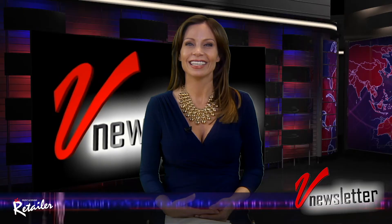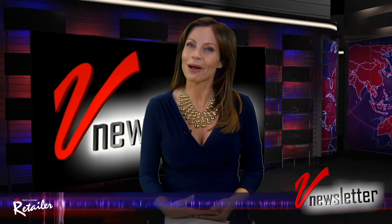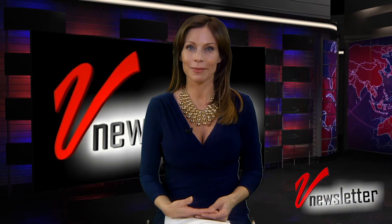Hello everybody, welcome back to the newsletter brought to you by the Music and Sound Retailer. I'm Jill Nicolini. Let me get you all caught up on the latest news.